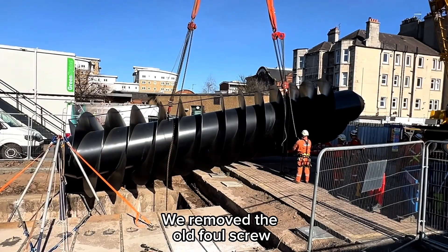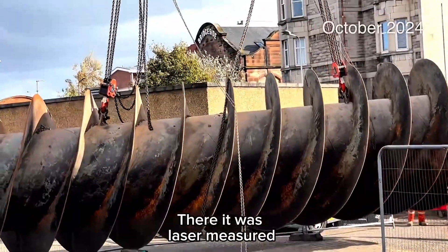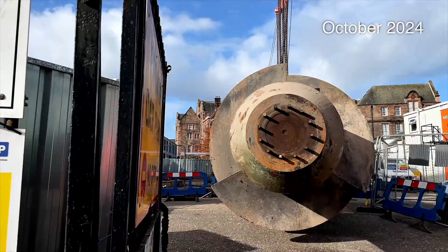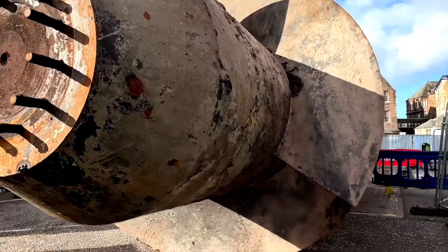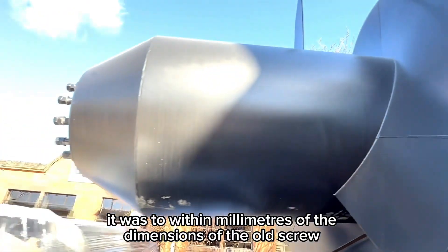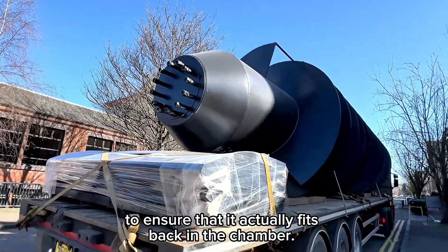We removed the old file screw, which was then transported from site down to a workshop in Burnley. There it was laser measured and they used the old screws as templates for the new ones. When we fabricated the new screw it was to within millimetres of the dimensions of the old screw to ensure that it actually fits back in the chamber.